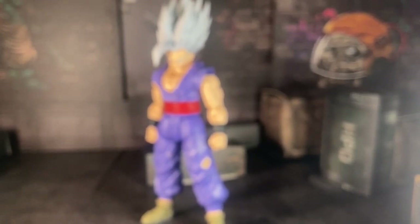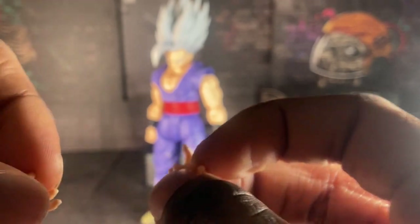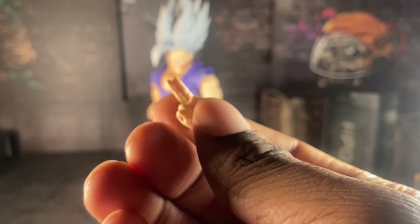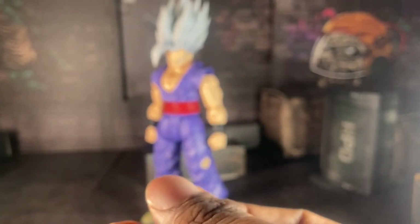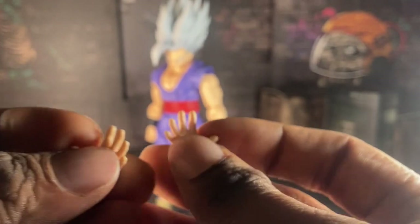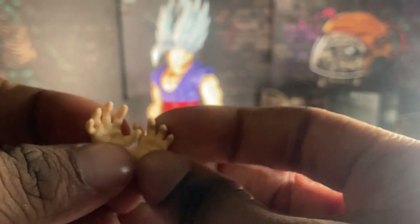Now on to his hands. Here we have two somewhat Goku-style hands where you can make him do the Goku pose. Here we have the Special Beam Cannon hand, and you can pose him doing the Special Beam Cannon. We have open palm hands, and we have somewhat Kamehameha hands — but not really, just open grab hands. And that's it.